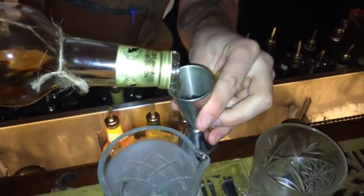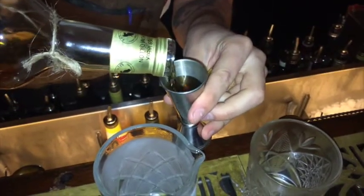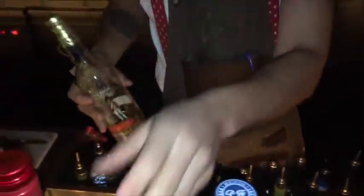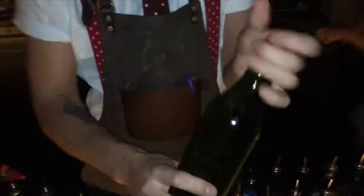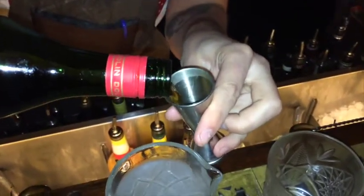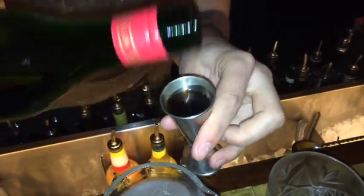We're gonna use 20 mils of that. Next up, we have Bullet Rye, 20 mils of that, and then our own house blend of Vermouth. So we use a blend of Puttame, Dolan and Antica formula just to give it a nice bit of complexity.